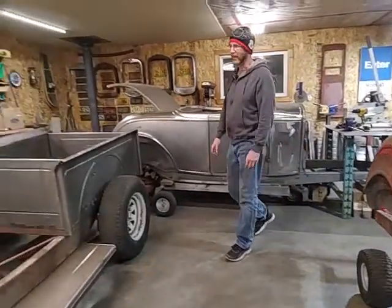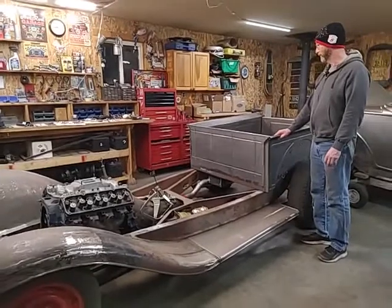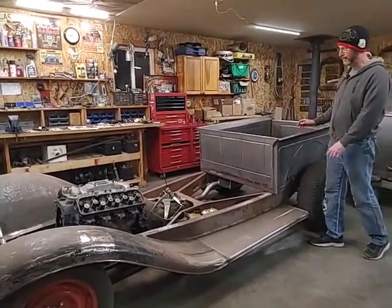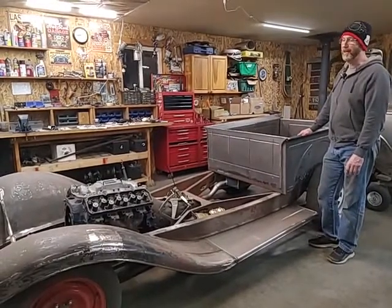The cab has been lifted off of the body. I had to push the bed back, take the fenders off, and it took quite a bit of work to get the cab off. But now the cab is off.